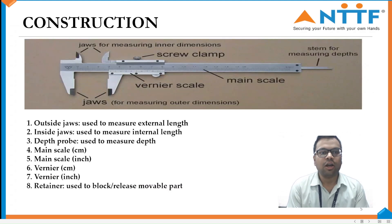Construction. Outer jaws: used to measure external length. Internal jaws: used to measure internal length. Depth probe: used to measure depth. Main scale: in cm as well as inches. Vernier scale: in cm as well as inches. Retainer: used to block or release the movable part.